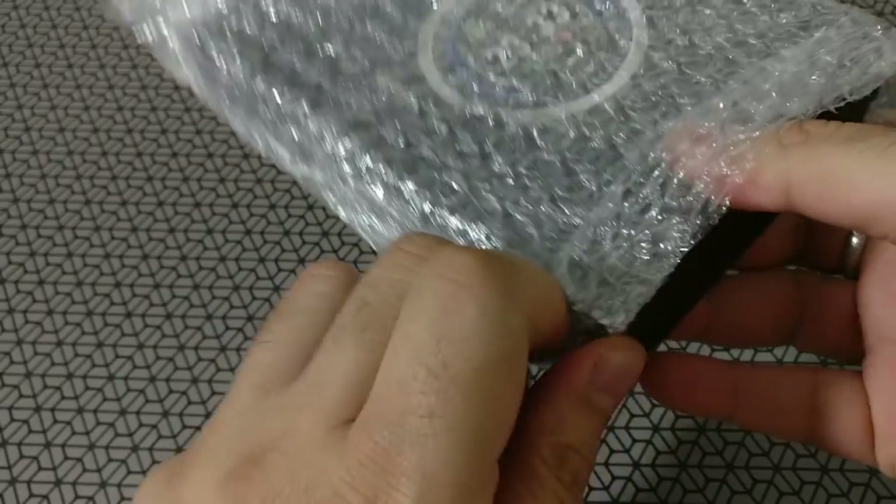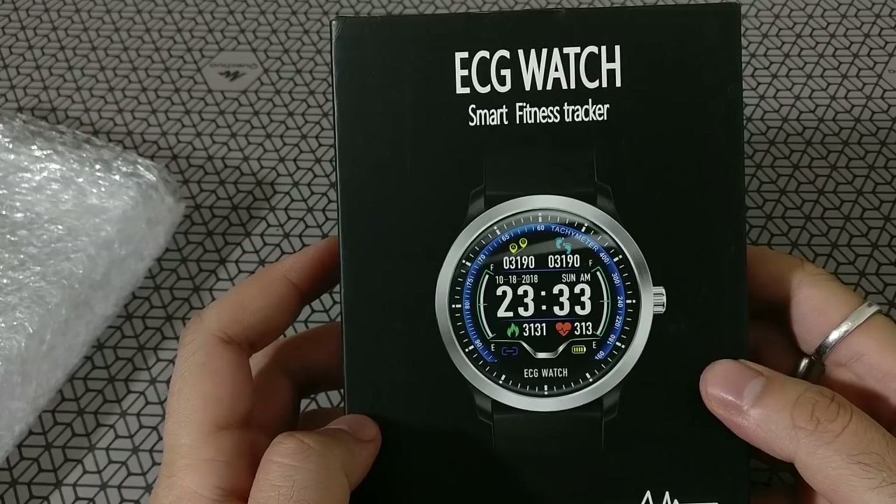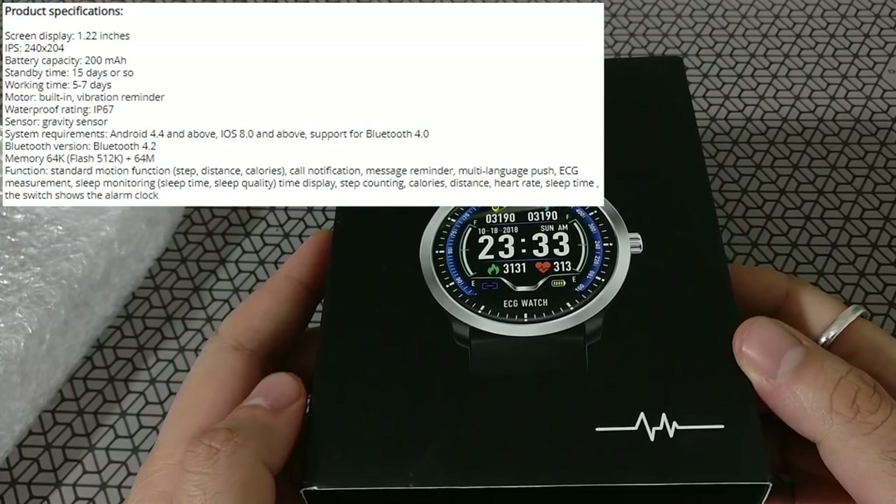I ordered this from Aliexpress — I'll leave links in the description — and let's unbox this beautiful watch. It's a nice black box and the specs are very decent.